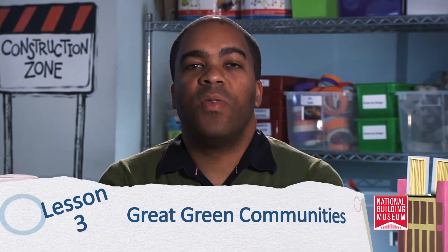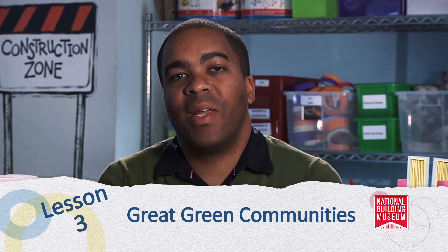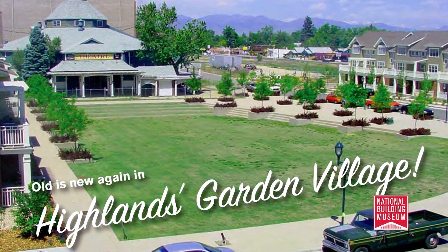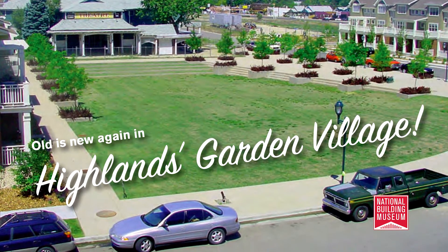Lesson three will introduce the five big ideas of green communities and students will begin to explore the complexity of issues associated with building a modern green city. They will work in teams to investigate and then report on the green aspects of the communities featured on these postcards. For example, to exemplify the idea of adaptive reuse, they'll read about Highlands Garden Village in Denver, Colorado — a community that adapted and reused materials, existing buildings, and major infrastructure to build a new, dense, mixed-use urban community, all on the site of an abandoned amusement park.